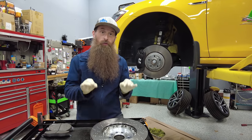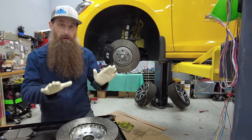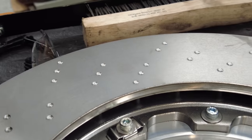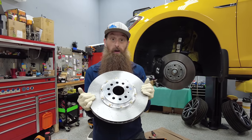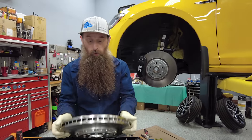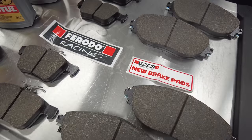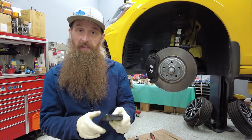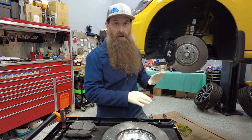The brake upgrade we're doing to the Golf R is only a pad and rotor upgrade. We're upgrading to a two-piece rotor that is dimpled — even though this one's kind of heavy, it should be a couple of pounds lighter once we get the old one off. We'll weigh it. We're also upgrading to a Ferodo racing pad. This one doesn't have a wear indicator, which is kind of a bummer, so we might just code that out.